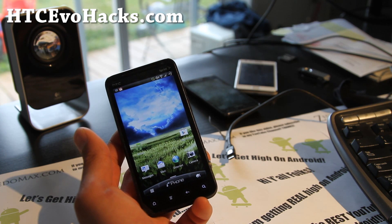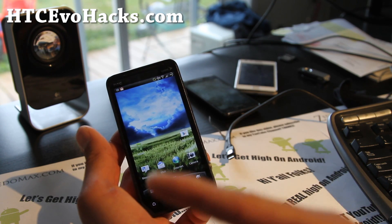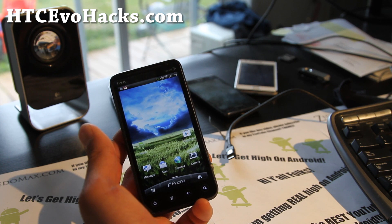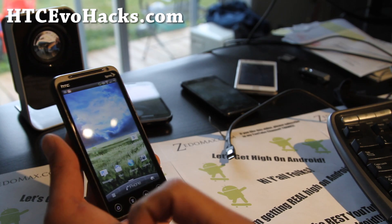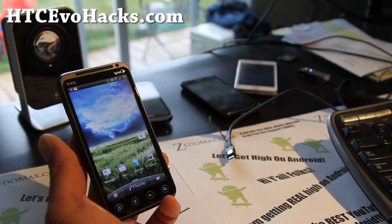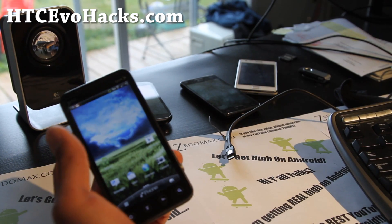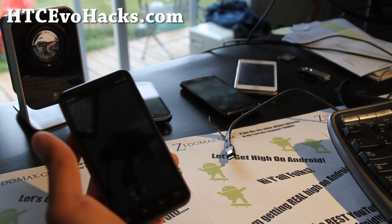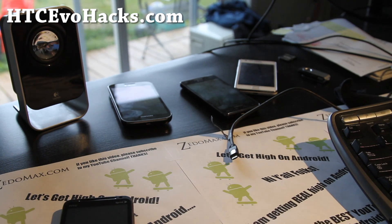If you have an HTC Evo 3D, 4G, or if you're going to get an Evo 4G LTE — the One X brother for Sprint — don't forget to sign up for my email list at htcevohacks.com where we update you once or twice a week with ROM reviews, tips, hacks, and more. If you're on YouTube, don't forget to hit that like button, favorite button, and subscribe to my channel. Thanks again. I'm going to get really high on Android folks — those shirts are coming, I'll have a pre-order site coming up real soon. Thanks for supporting my channel. Stay high and dry. Later.